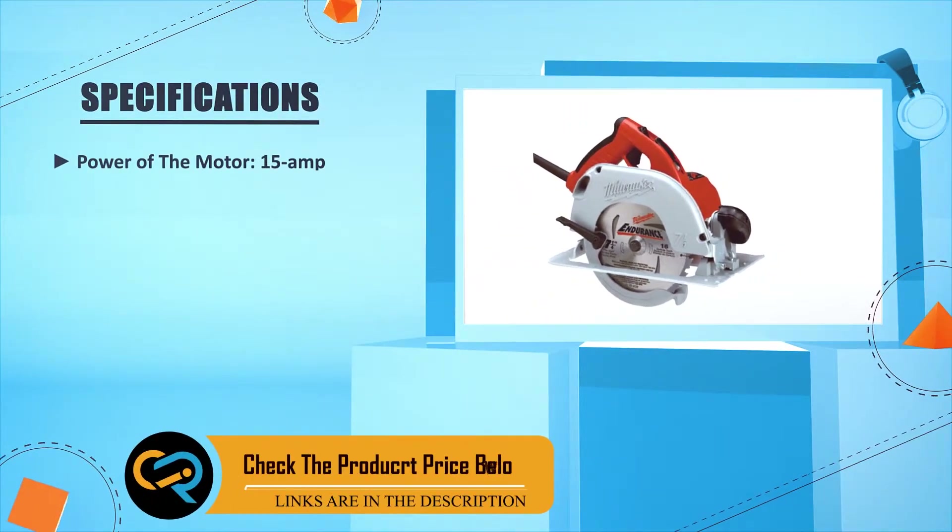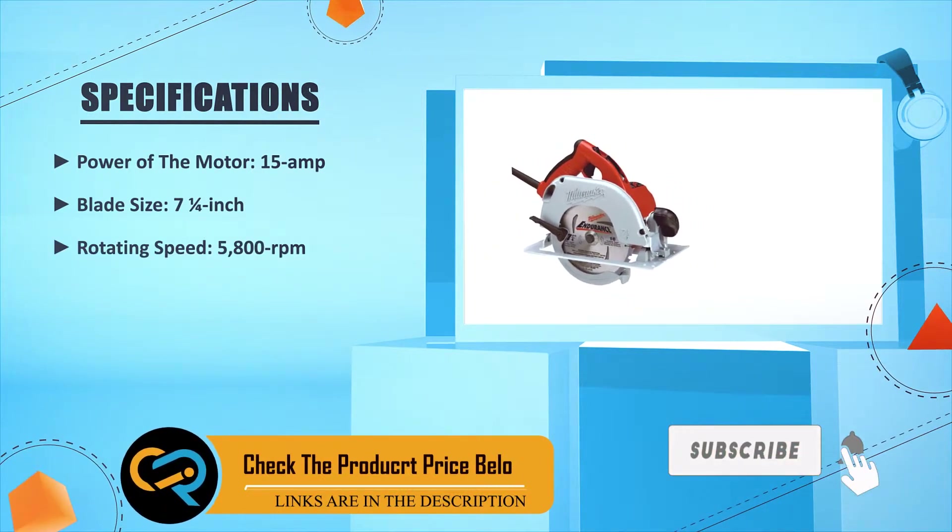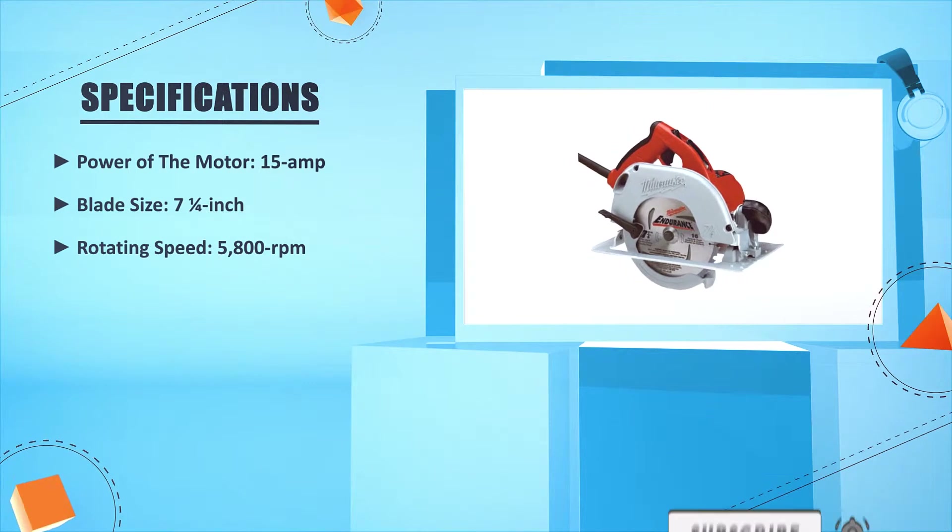Power of the motor: 15 amps. Blade size: 7.25 inches. Rotating speed: 5800 RPM.